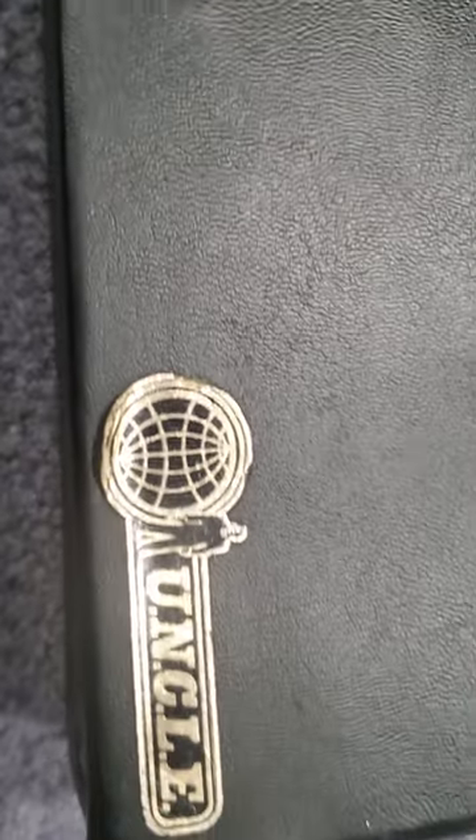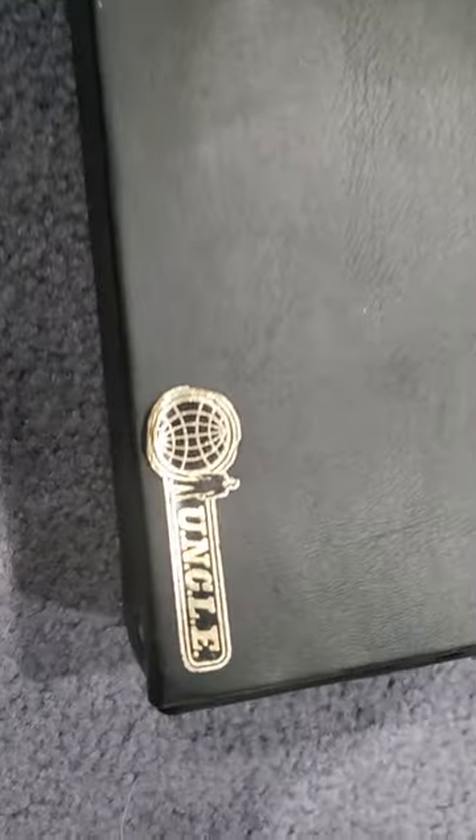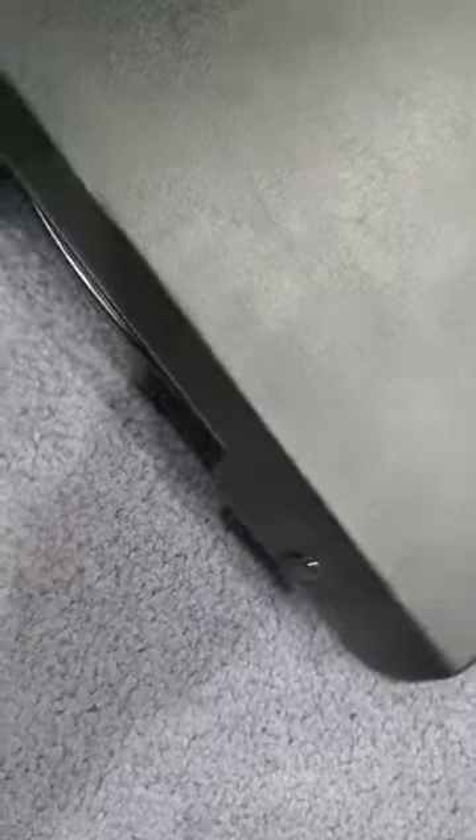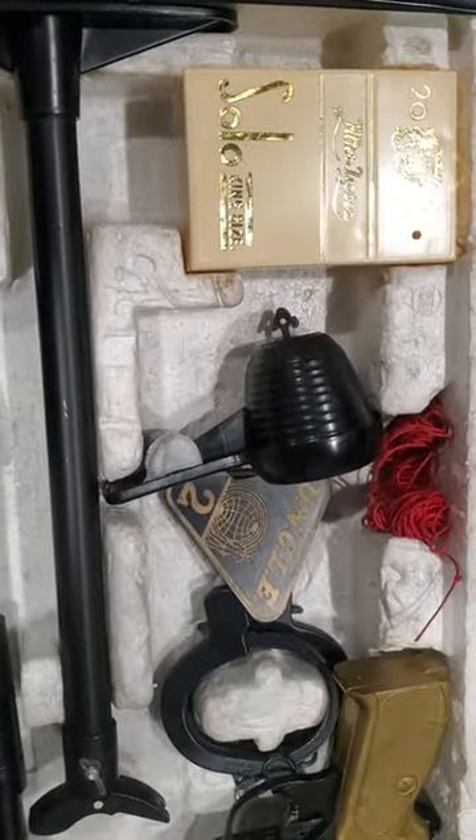Welcome. Here's one more toy out of the wizard's toy box. This is the second version of the Man from Uncle attaché that I have in my collection — a little bit different, a little bit more beat up than the other one I have. This one has a styrofoam insert.